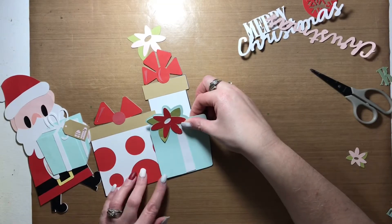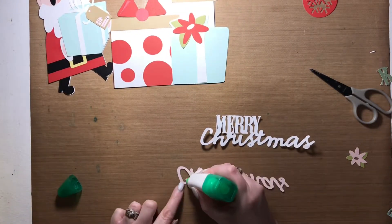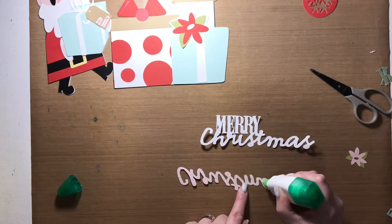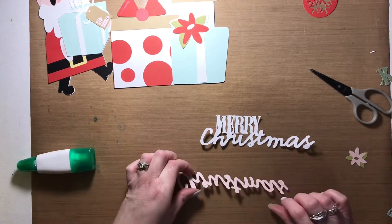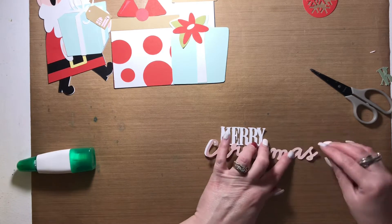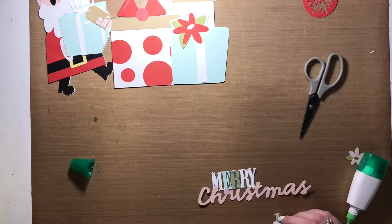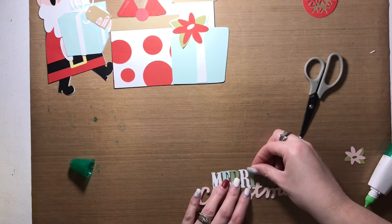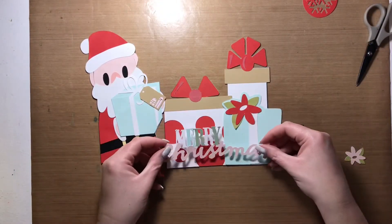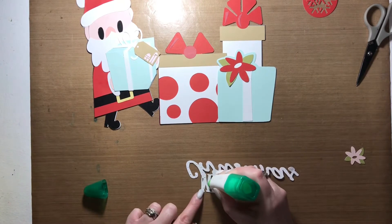I muted all the extra pieces in each of the cut files so that all that was left were the silhouettes — the silhouette of Santa and the three other presents, not the one he was carrying. Then I grouped and welded all of those images together. Once that was done I went back and unmuted all of those extra pieces and put them back in the places I wanted them. I also changed the colors as I was creating this page so that I knew what colors I wanted to use by the time crafting came along — for me it's just a time-saving method. If I can decide what colors I want each element to be when I'm creating a layout, there's no guesswork when I'm ready to put it together.